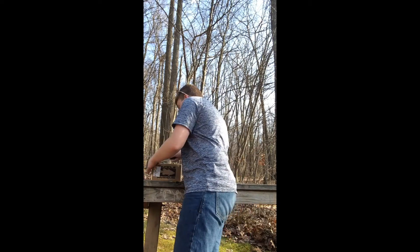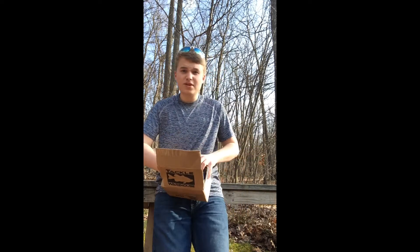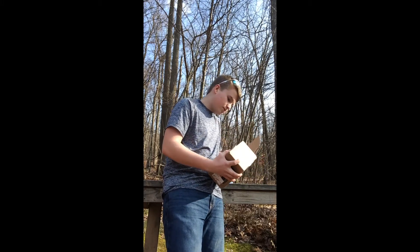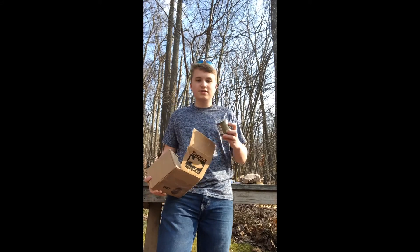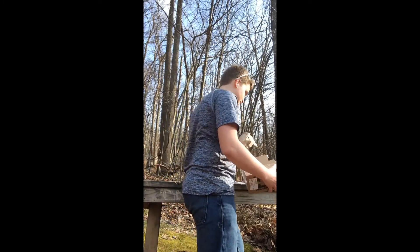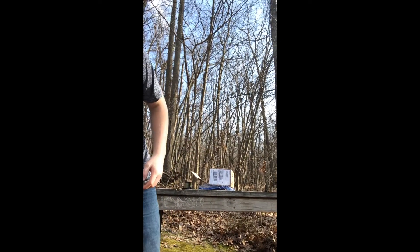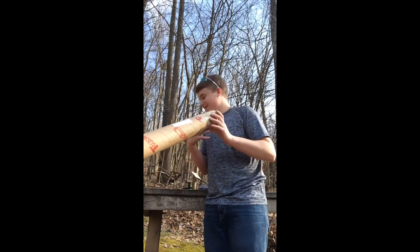Anyway, we're not here for that — we are here for the unboxing. I guess they're from the same order, but you saw the rod tube in the beginning. So we'll open up this one first. With every order over $150 — which this one definitely was — you get a Tackle Warehouse t-shirt, a sticker as usual, and a spool of P-Line CXX moss green 17-pound mono. Alright, we got this — and there's not just one rod in here, we got two, so I'm excited.